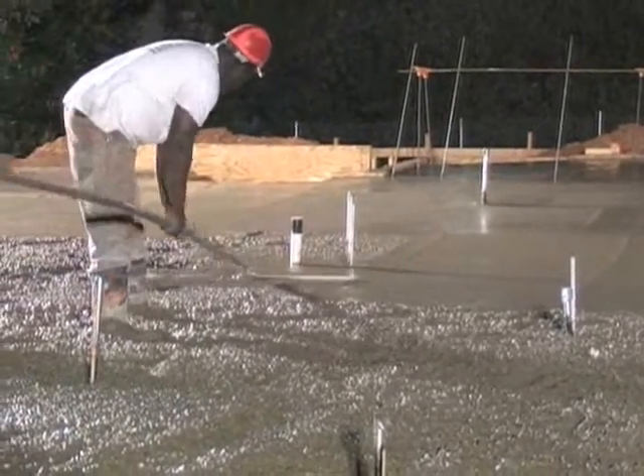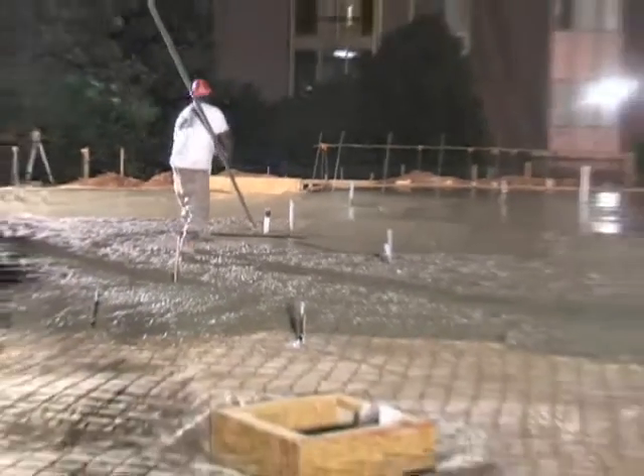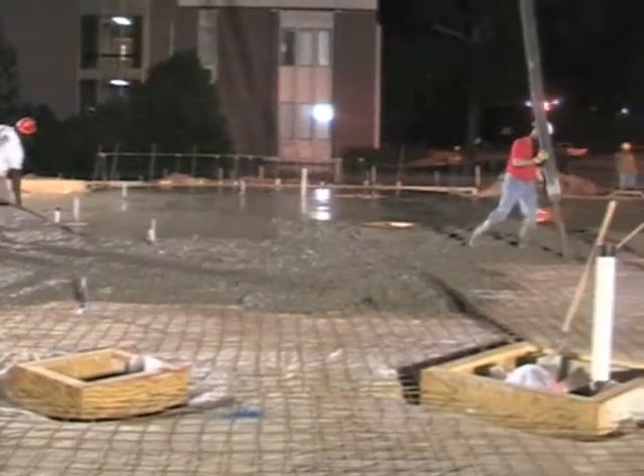Here they finish the concrete with a bull float as the other workers continue to pour the concrete. This is due to the heat.